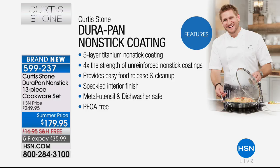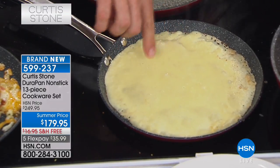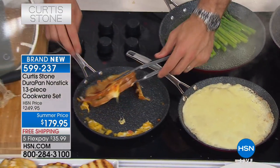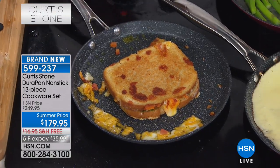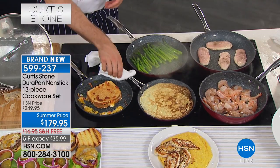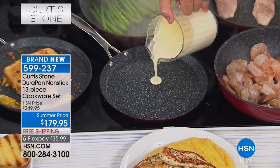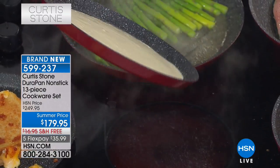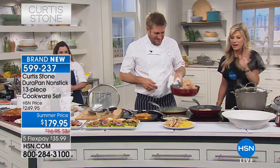I'm showing you the crepe pan for the very first time. I've just poured my crepe batter in — no oil or butter needed. Have a look — stainless steel utensils, no problem at all. Go ahead and flip your crepe over. Beautiful. Very, very simple. If a crepe won't stick, of course your steak or piece of fish won't stick. I wouldn't even dream of making a crepe before, but in this pan it's easy. When you have the right tools, it makes cooking fun and easy.